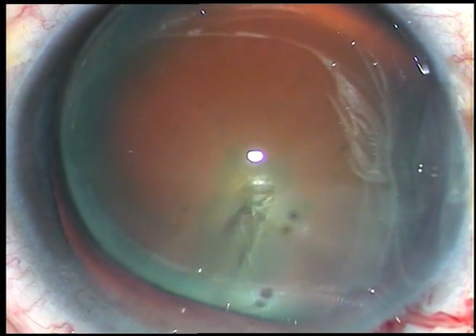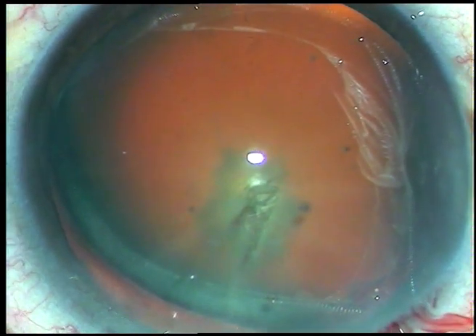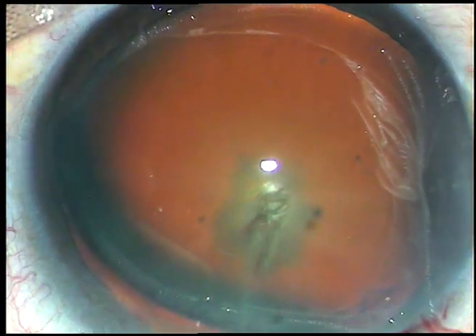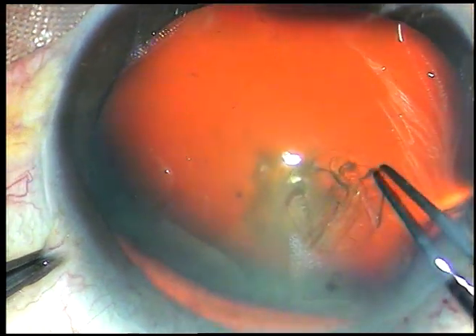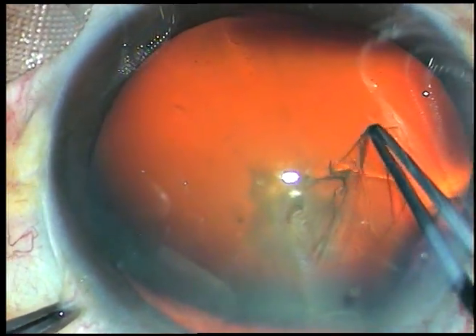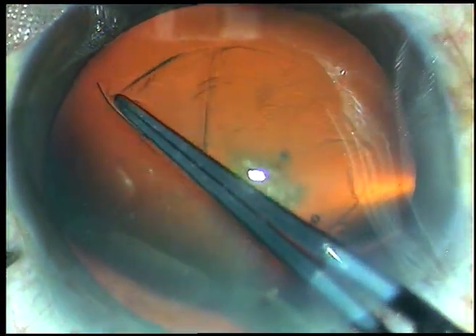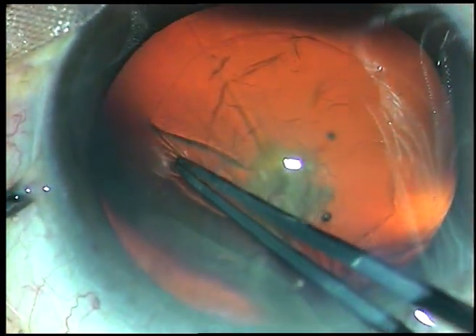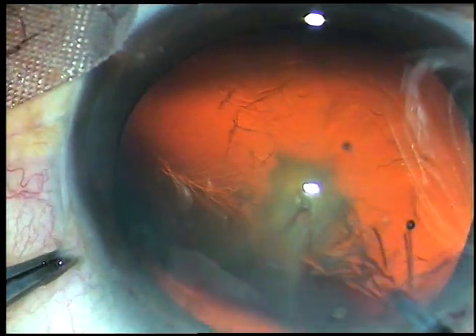You will now be able to see the capsular edge very nicely. I take a utrata forceps, hold the capsular tag, and go anti-clockwise. I remain at a particular distance from the border of the dilated pupil, and thus I get a fairly round rhexis.